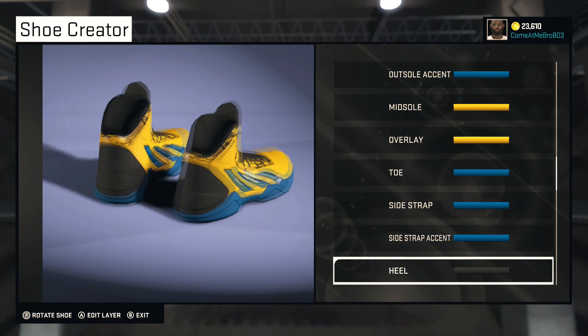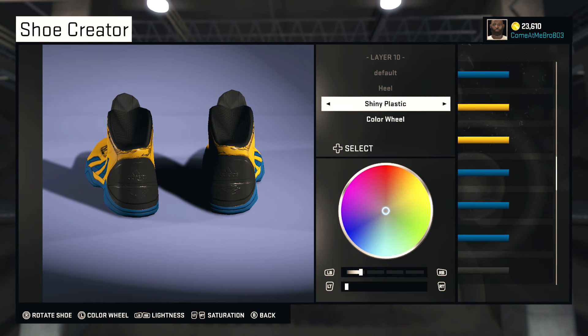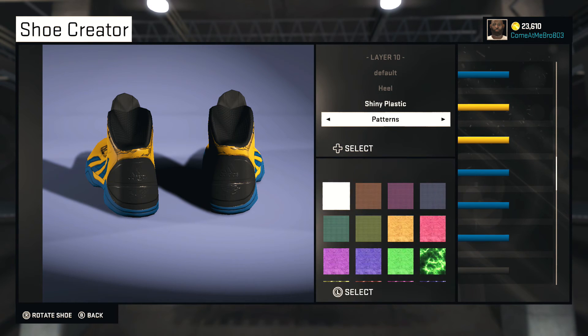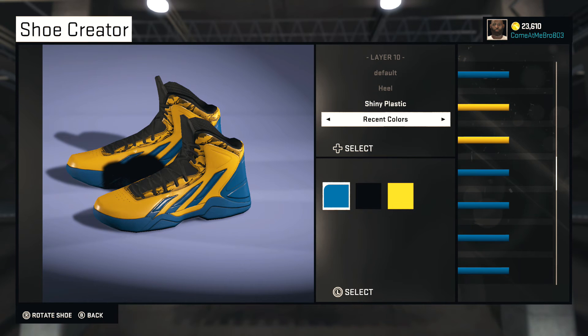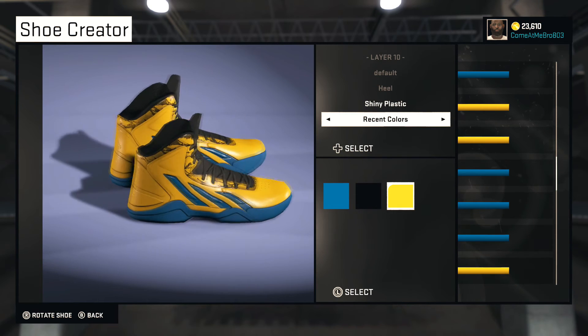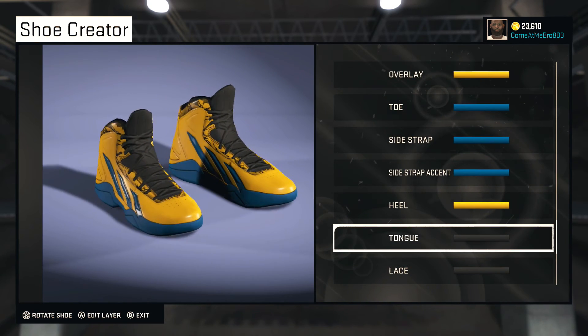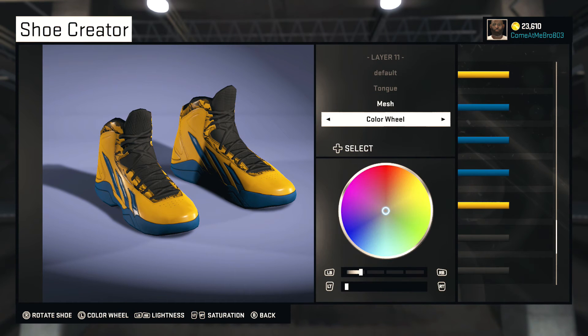At the heel, go around to the back and make that shiny plastic as well, and we're gonna go gold on that one. It looks overall good like that. For the tongue, go mesh on the tongue.